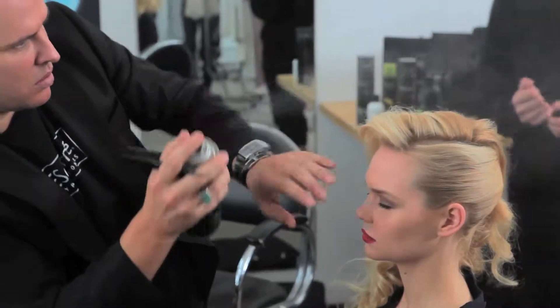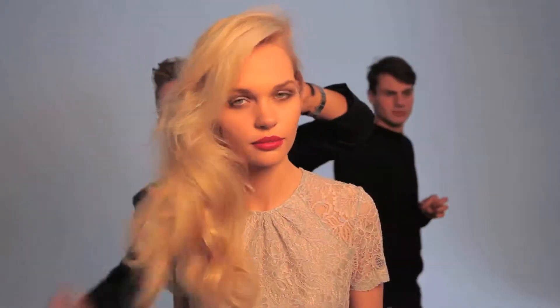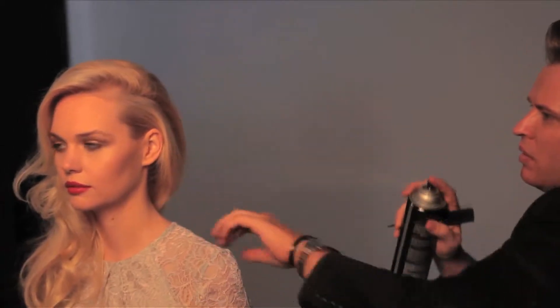We also used the dry shampoo from Tresemmé — it just gave me that fluffiness throughout the hair. And to finish this off, use a soft bristle brush, because that's what gives me that lovely fluffy romantic wave.